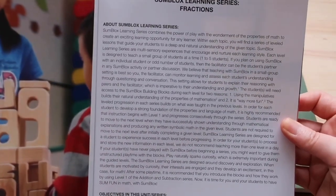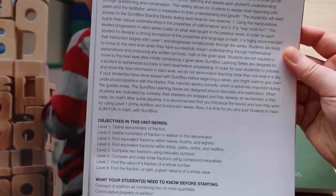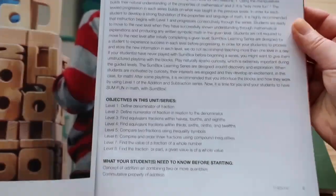Each book starts off the same. You get a little about the Sunblocks learning series write-up, objectives in the book, and what your child needs to know before starting.